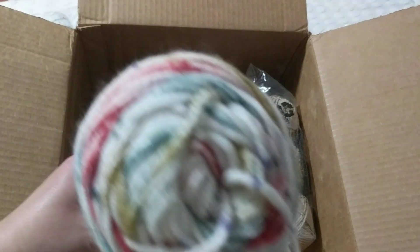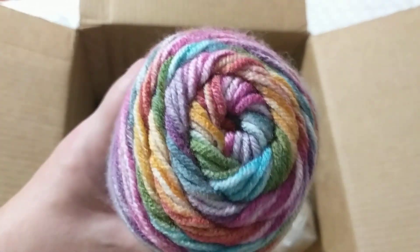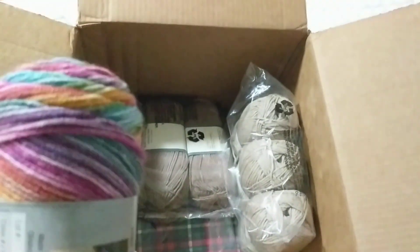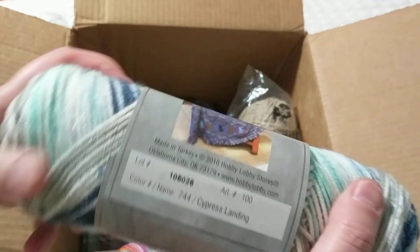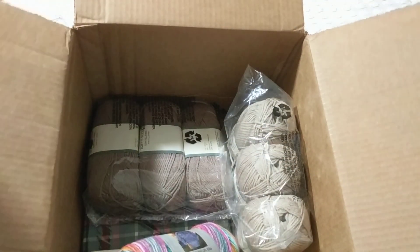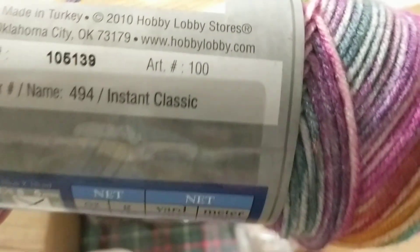This one from Hobby Lobby is called Cypress Landing — look at the color, I just love it! I only bought one just to see how it looks. My husband loves my knitted hats — he wears a different one every week — but this one is more feminine so I might make it for my mom. The colorways I have are Cypress Landing, Cobblestone, and Instant Classic, which looks like a coffee color.